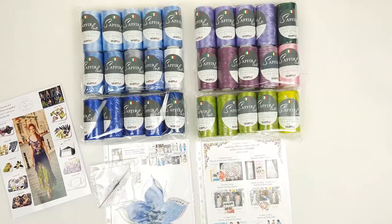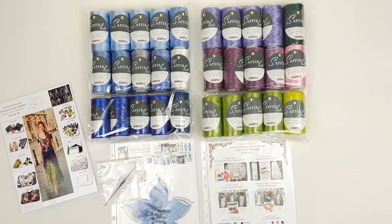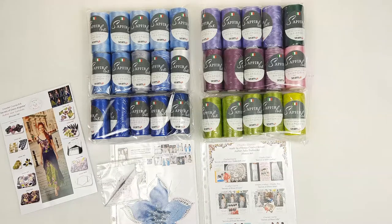In total, we have 30 cones of Sapphire yarn for two Dress Angelica projects, plus a crochet hook, samples of a few elements, and information about our main crochet courses. I will send this package via Nova Poshta — delivery time is around two to three weeks. If you want to order threads like this, you can send me a message or find our website and yarn store in the video description. Thank you so much for watching, I wish you gorgeous crochet results and big inspiration — see you very soon in new videos, bye-bye for now!